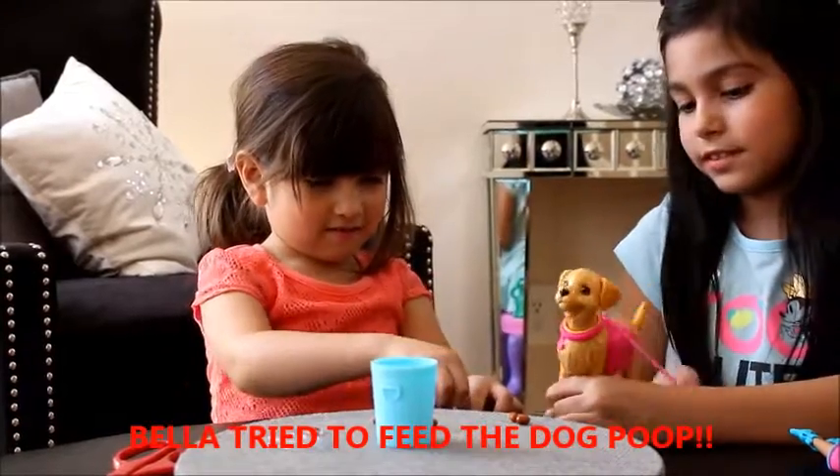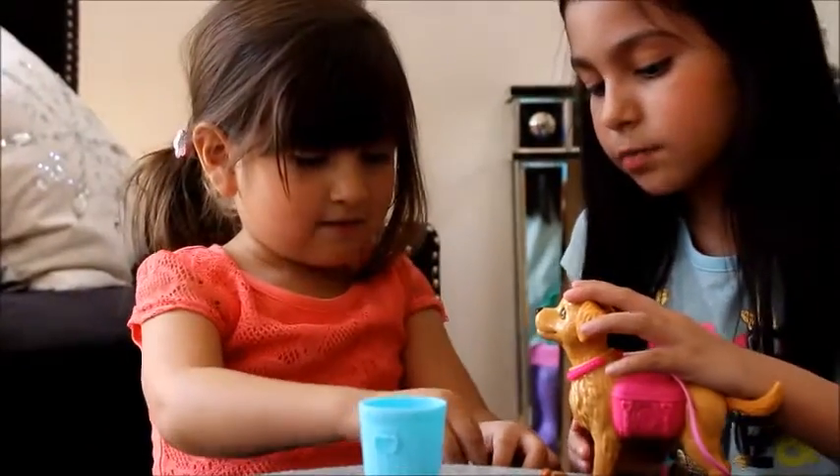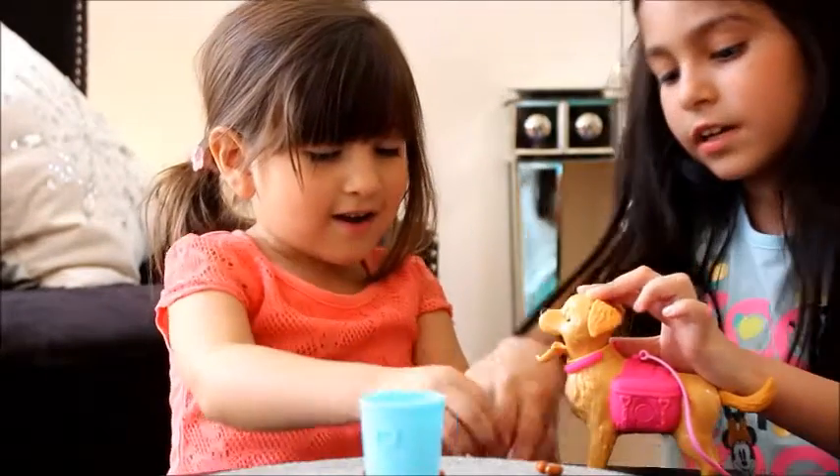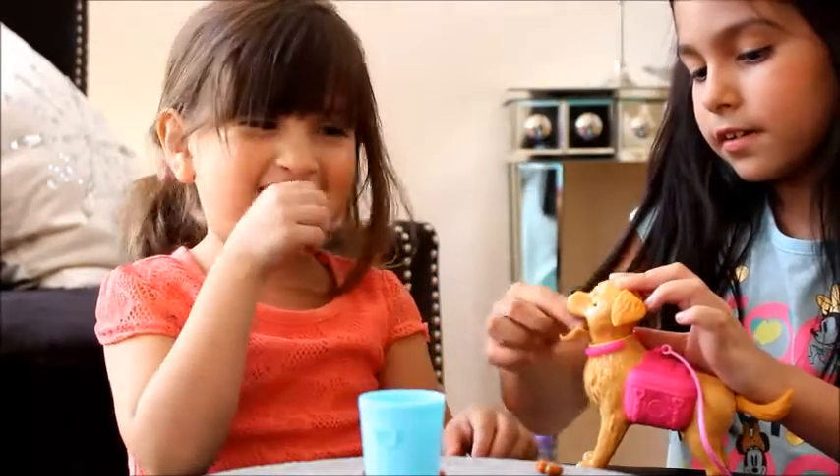The poop is the one that looks like little pellets. Just pick one. I'll help you. That's funny — there you go!